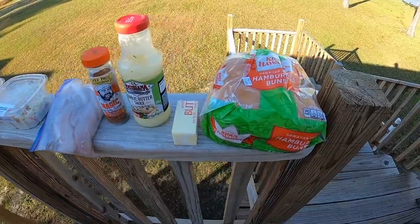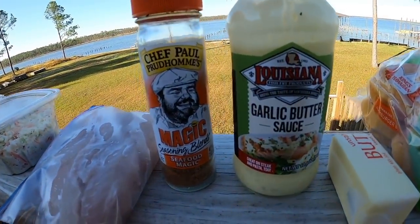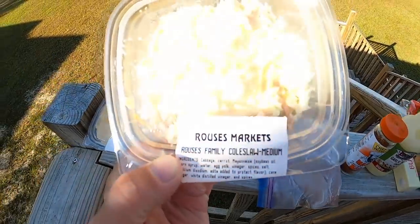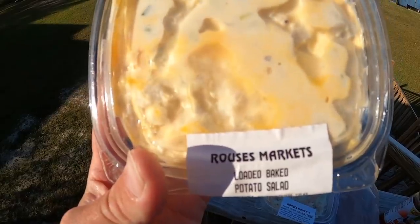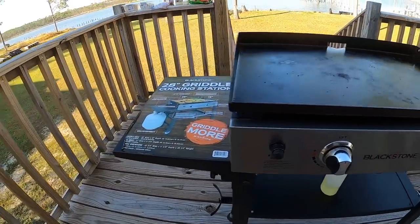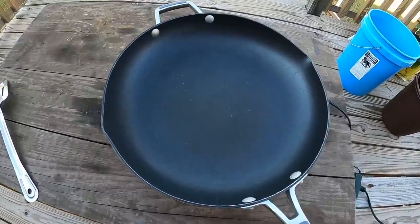Very simple ingredients list today: King's Hawaiian hamburger buns — delicious if you've ever had them — some butter, Louisiana garlic butter sauce, Chef Paul Prudhomme Seafood Magic, fresh whiting fillets, pre-made coleslaw, and pre-made loaded baked potato salad as a side. I bought everything at Rouse's except the whiting obviously. I was going to cook on the Blackstone today but I ran out of propane, so I'm using a little electric hot plate with a pan. This just goes to show you can do things simply and it should still turn out pretty good.